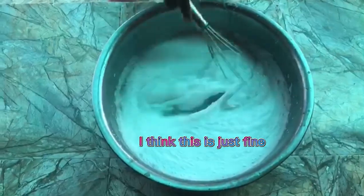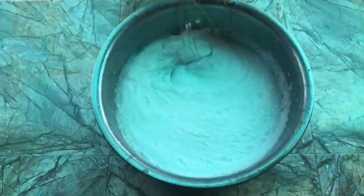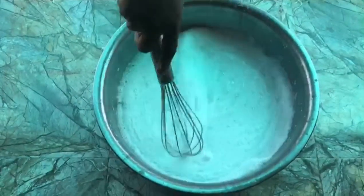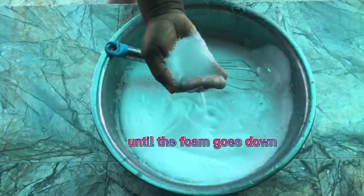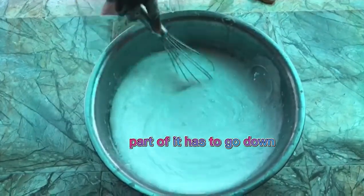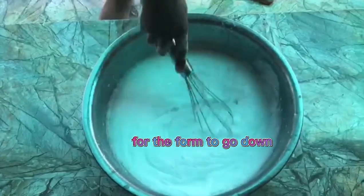I think this is just fine. Keep stirring and then leave it again for some hours. Some people leave it overnight for 24 hours, but what is important is just leaving it until the foam goes down — this foaming part has to go down, so it depends on how long that takes.